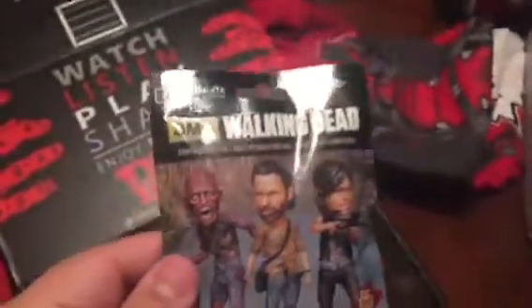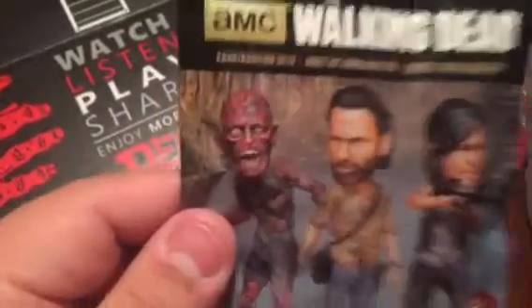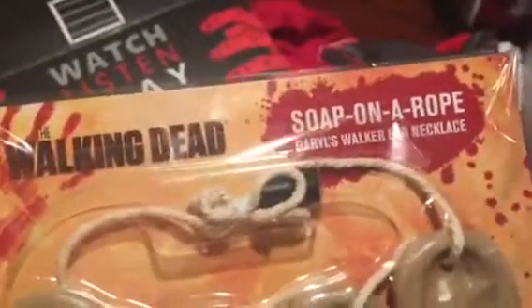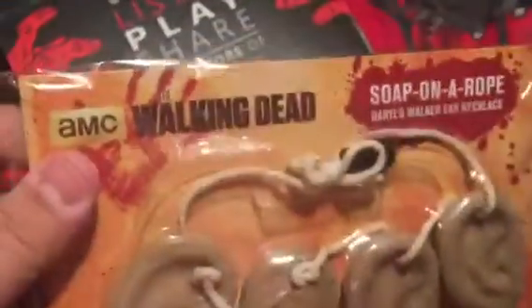A Walking Dead construction set, a pen — this always comes with the loot crates. Soap on a rope, and ears from The Walking Dead.